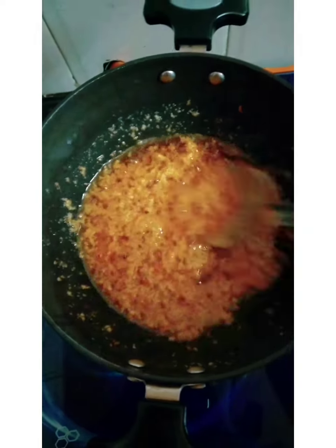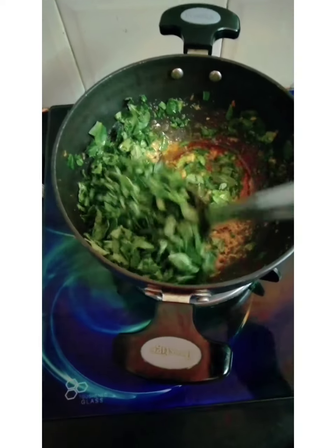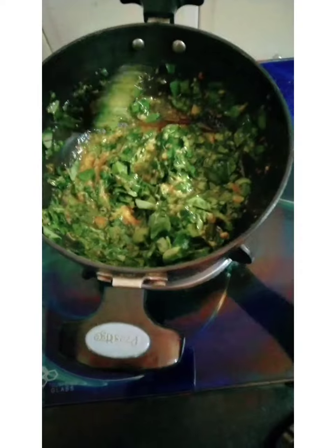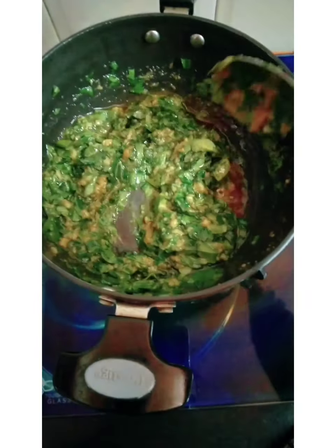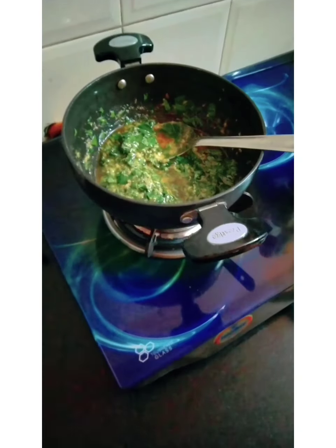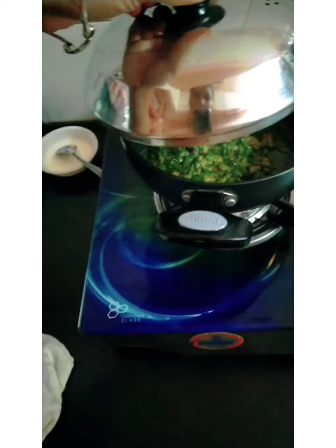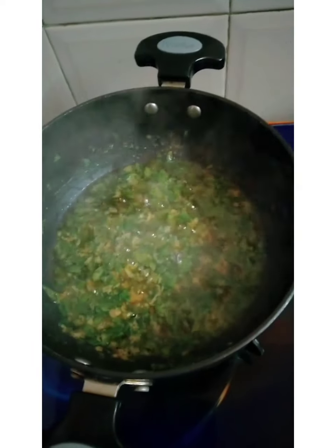Now we will add the methi (fenugreek leaves). We have added the methi and will sauté it well. We will cook it for 2 to 4 minutes and sauté it carefully until the methi is well blended.